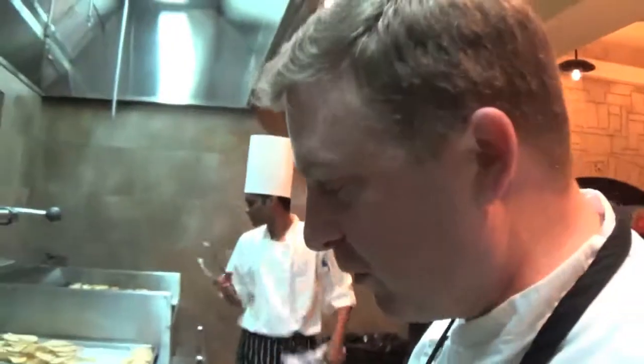Good evening, this is Executive Chef Douglas Sisk here at The Reefs and we're working on pop TV plates of passion. This is how we do it — this is getting it done right here.